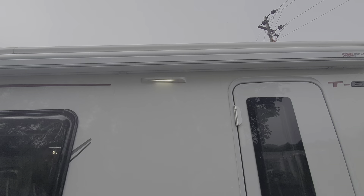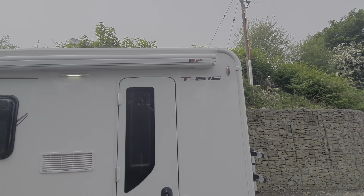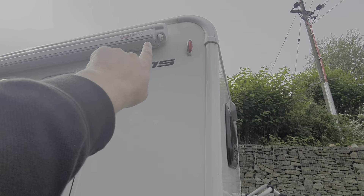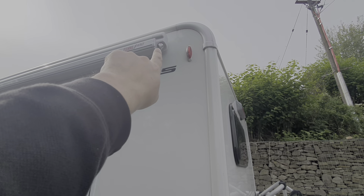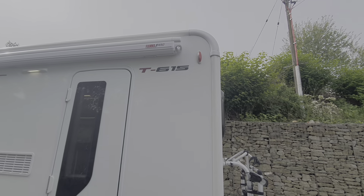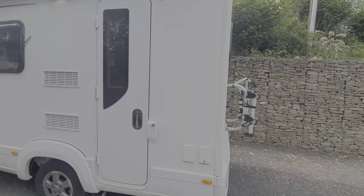We have an awning light above those covers. The awning itself is wound out via a winder that goes into that little looped hook. There is a separate video on how to use the awning and I'll include that in the description for this video.